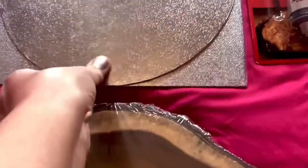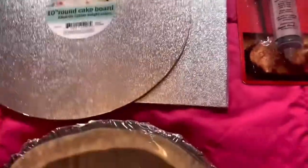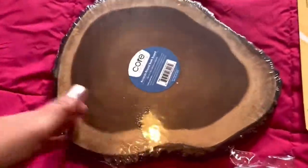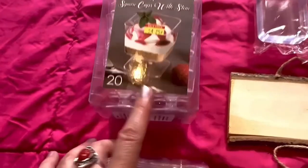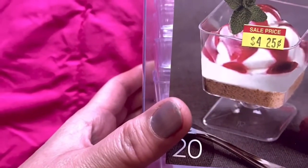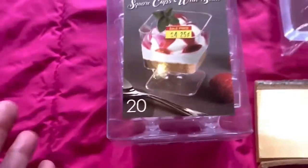This one is a 10-inch round cake board — I'm showing you all the boards I may use. This one is a square board. I got them from the Dollar King store. This one I already showed you two years ago.